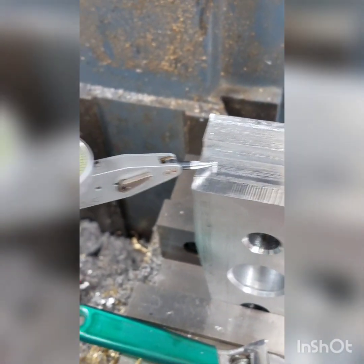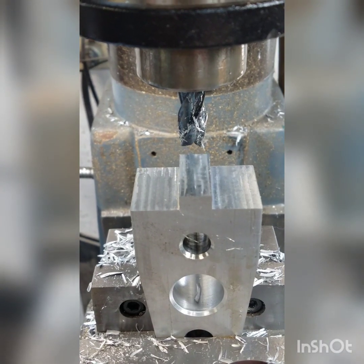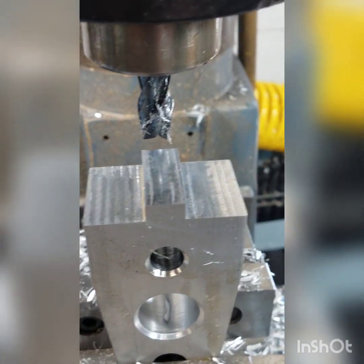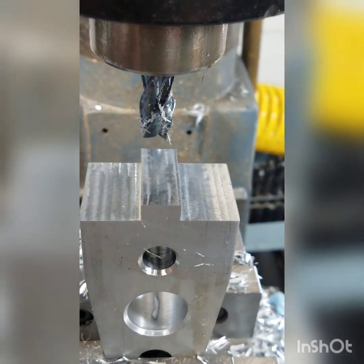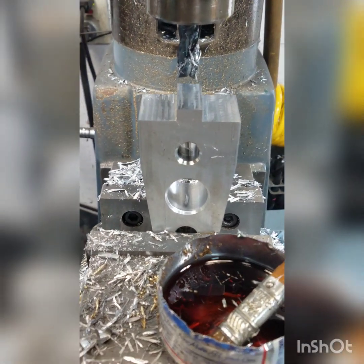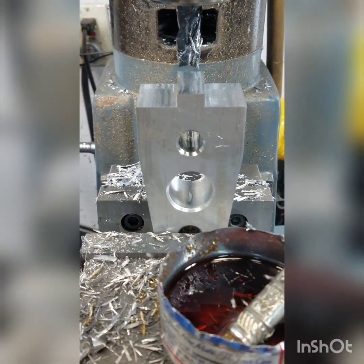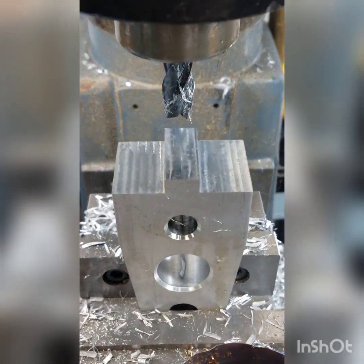It stays pretty close — we're going to call that good. I got the end of it all milled how I want it. I'm going to drill and tap a hole right here for the hold-down. This setup is a little sketchy; I should have probably used an angle plate to hold this, but I ended up getting by with it.